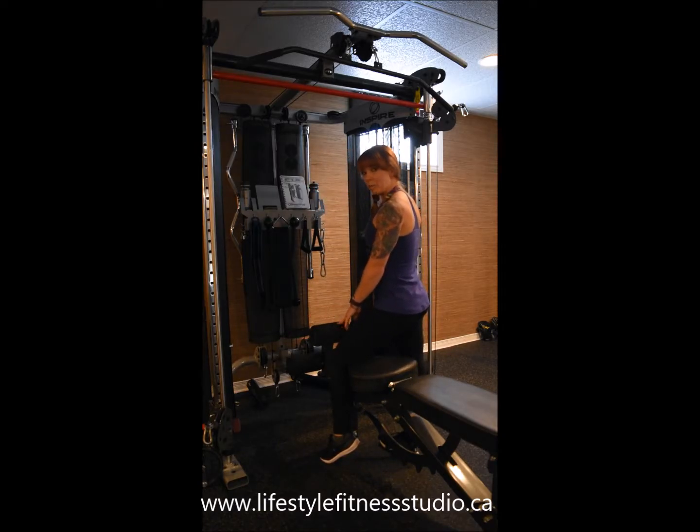I have this leg attachment here with the rollers in a fixed position so that when I'm sitting down performing this exercise I'll be anchored to the bench.